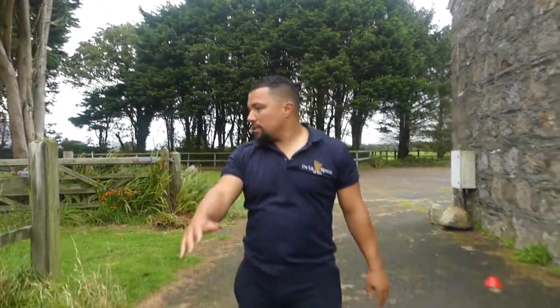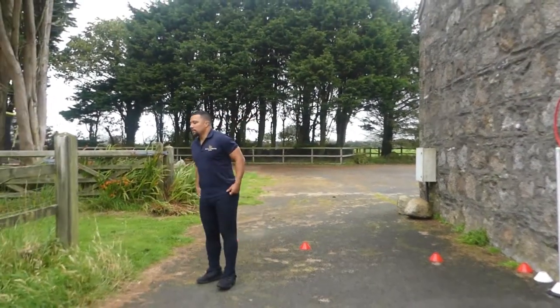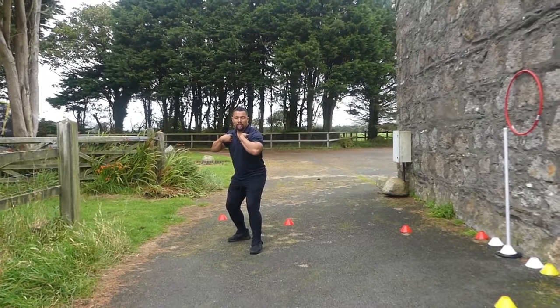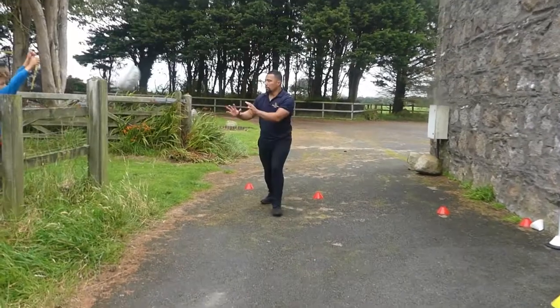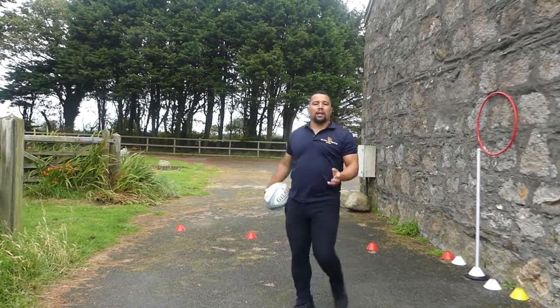This time we're using a rugby ball — same thing. My hips and my shoulders, my outside foot is forward, hips and shoulders towards the ball so I can catch it early. It's always good to have a target.